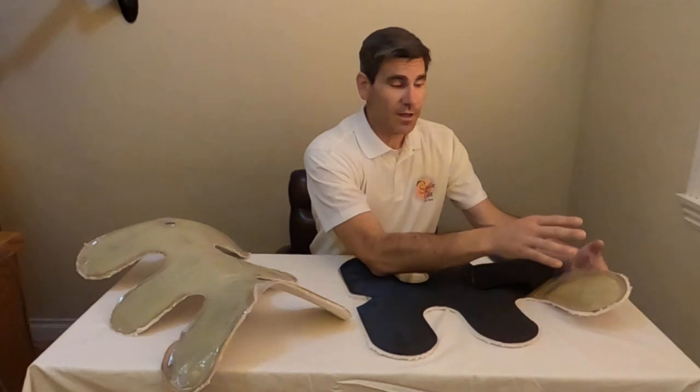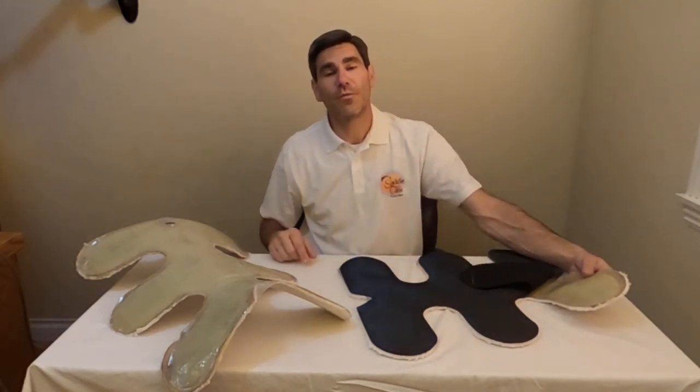It only initiates when it comes in contact with ultraviolet light. Here in this room it's perfectly fine, but when we put it out in sunlight or with a special UV light, we can initiate the reaction and cause this fiberglass to harden in about 3 to 5 minutes.